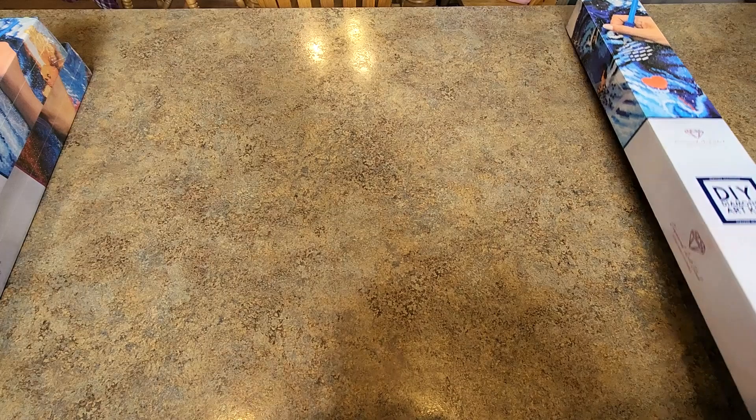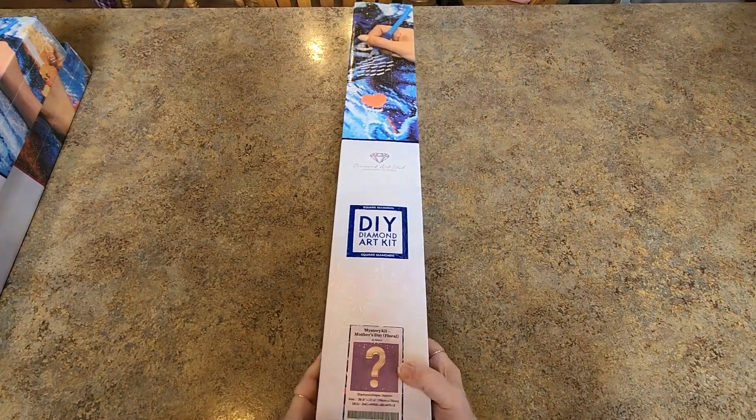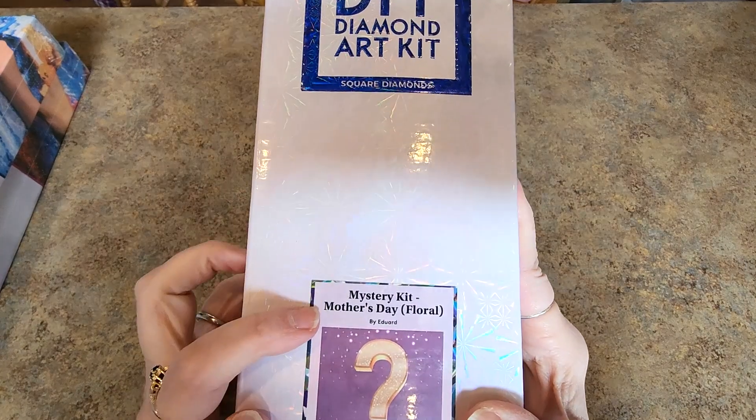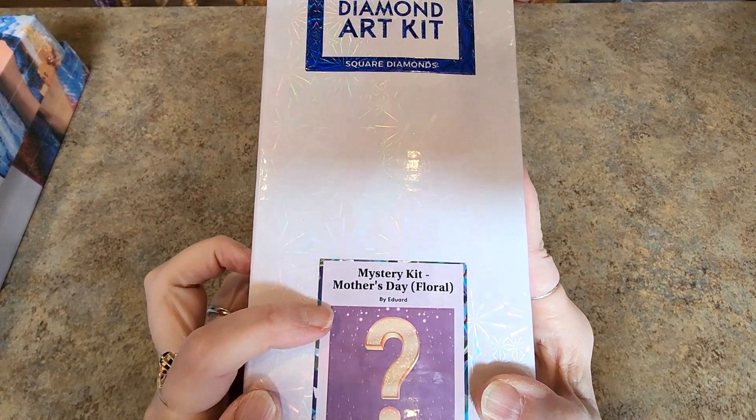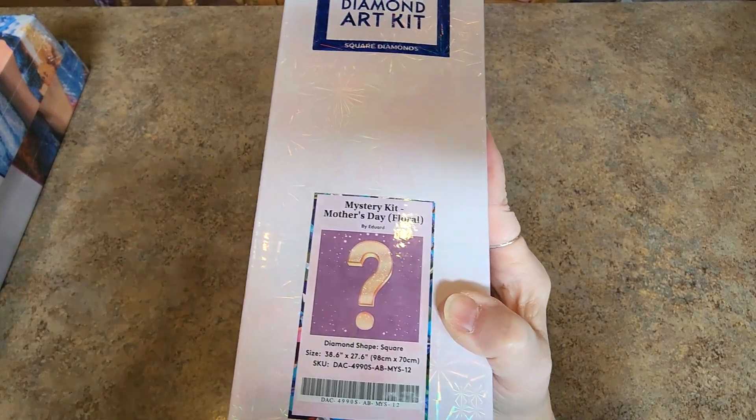I might open them and show them to you. I don't know what I'm going to do. And then I have one mystery kit. This thing is heavy, holy cow. It is the Floral Mystery Kit by Eduard — I guess that's how you say it. It's a 98 by 70 — it's a big one. So I have the mystery kit as well.